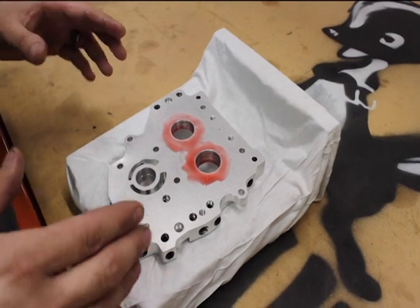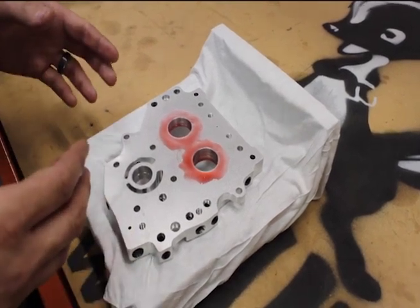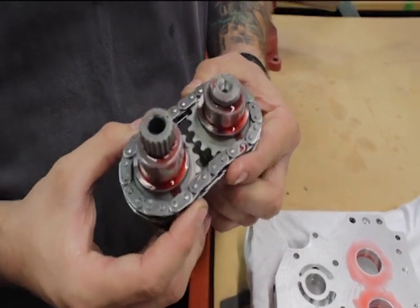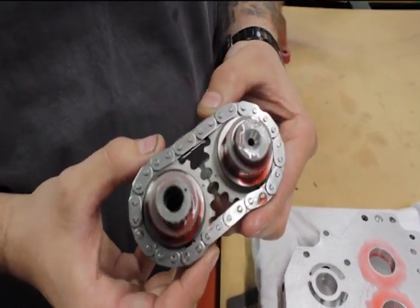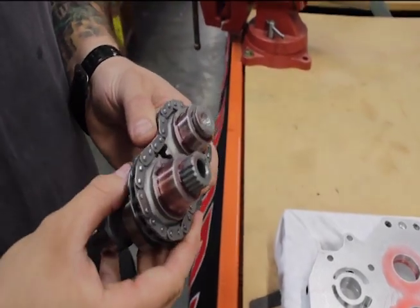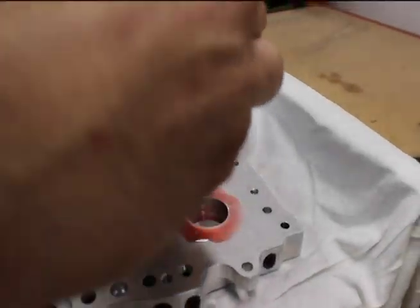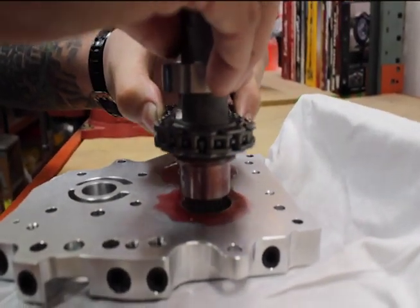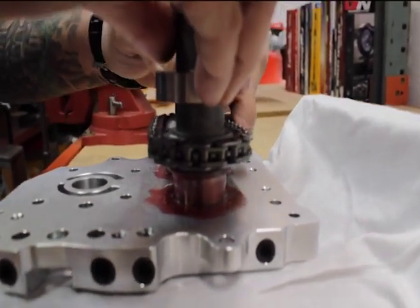The nice thing about this setup when you're upgrading your motorcycle is that it doesn't require any press work to install the camshafts. We have our chain installed on the camshafts and we have verified that our timing marks are aligned. These cams are ready to go ahead and slide into this new cam support plate. One thing I like to do when installing these is kind of pinch the chain just to make sure that our timing doesn't go off on the cams.